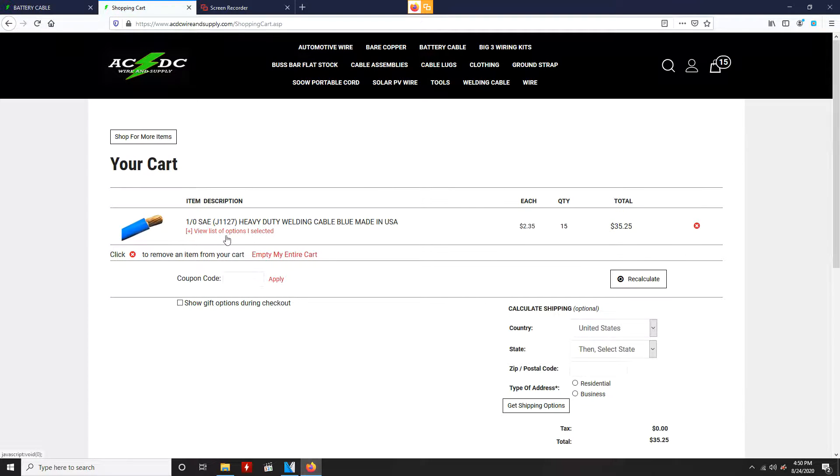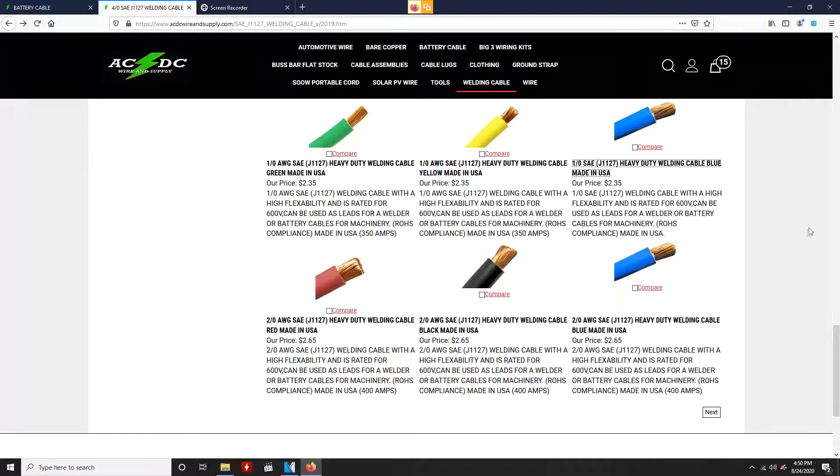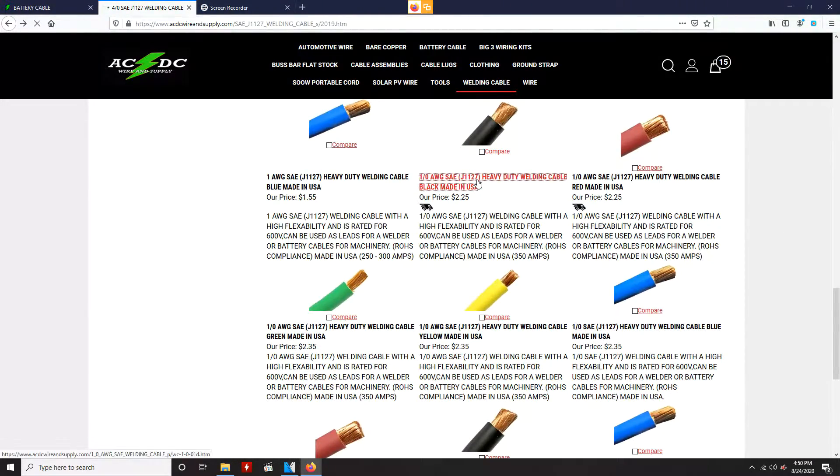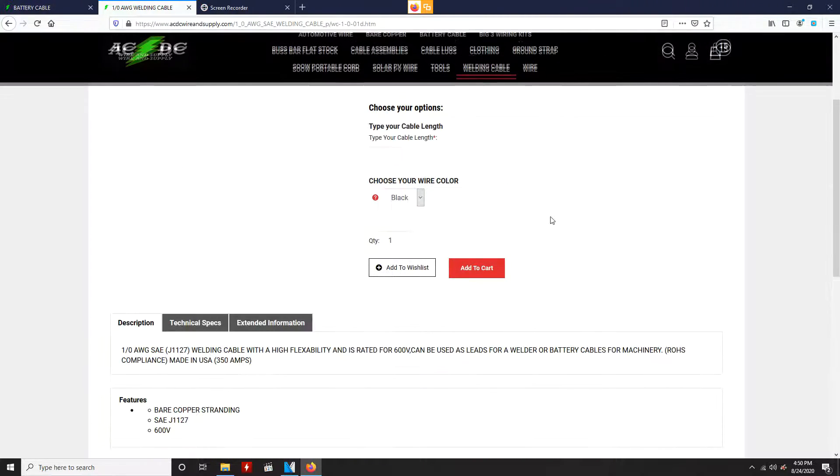I really like their website — it's very easy to navigate and I can get the exact amount that I want. I went with 1/0 AWG for the actual battery cables, and then 4 AWG for the cables running to the fuse box and also to the alternator. You can just pick out whatever color combination you want — I went with blue and black.